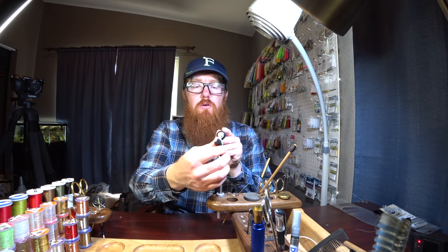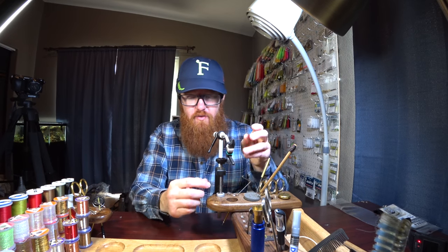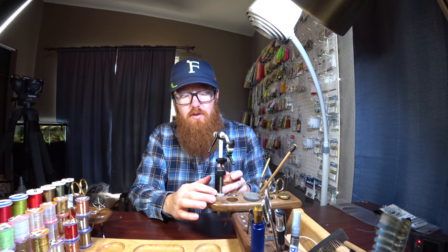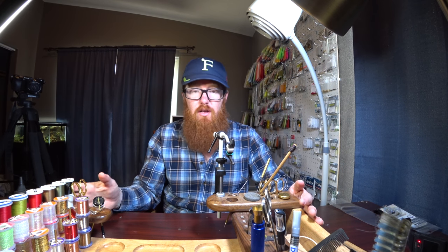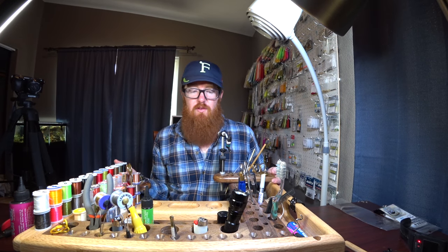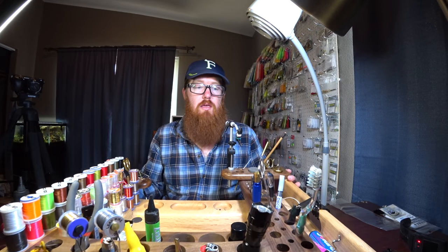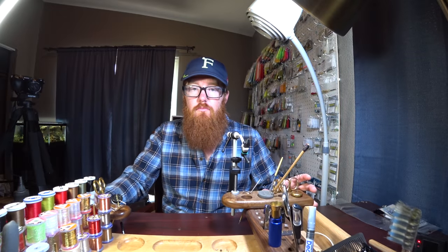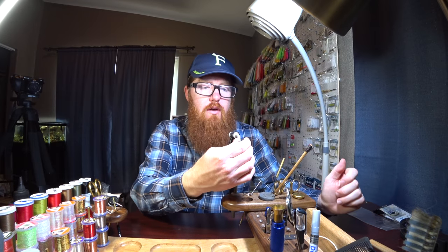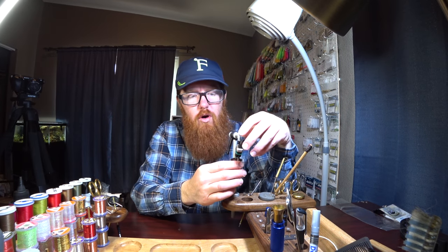One feature is the jaw. First off, I've got the clamp style — I've got a tying bench that holds all my stuff and there's a nice little spot for it to clip right there. That's why I got the C-clamp version. It's a C-clamp vise. They do make a pedestal for this and you might pay a little bit more money for that. The way this works is it's a cam-operated jaw.